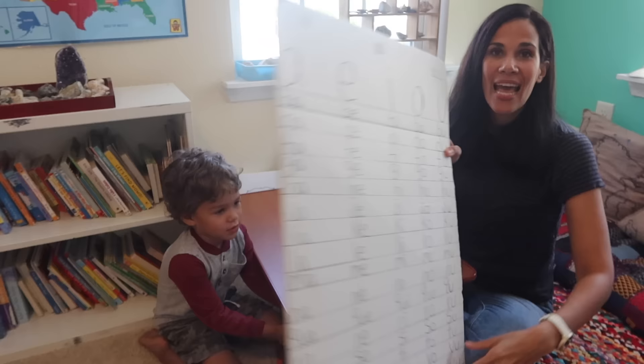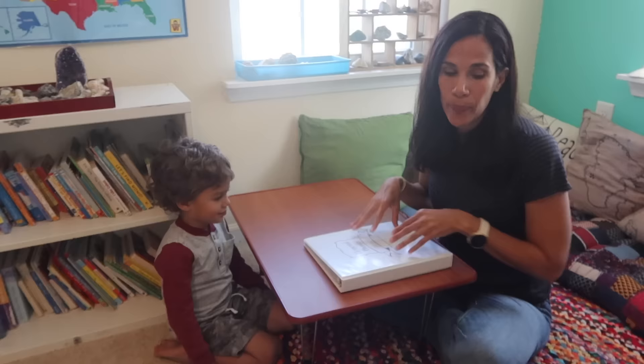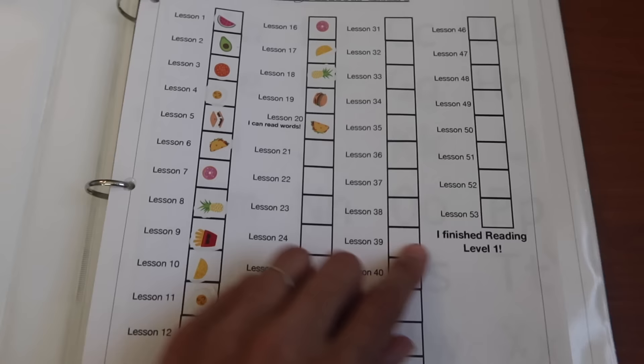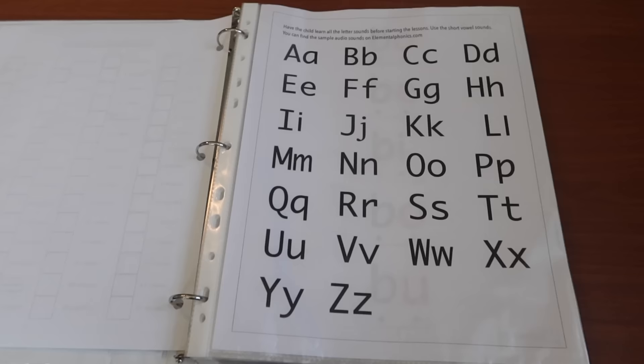For many years I have used a chart for the letter blends, and what I started doing this year is having everything in a binder. The blends are just combining two letter sounds — they already know the letter sounds, and now they're moving on to two-letter sounds. Here's the binder I put together for my children. It has everything I need organized inside. There's a progression chart with all 53 lessons, and the children get a sticker for each lesson.